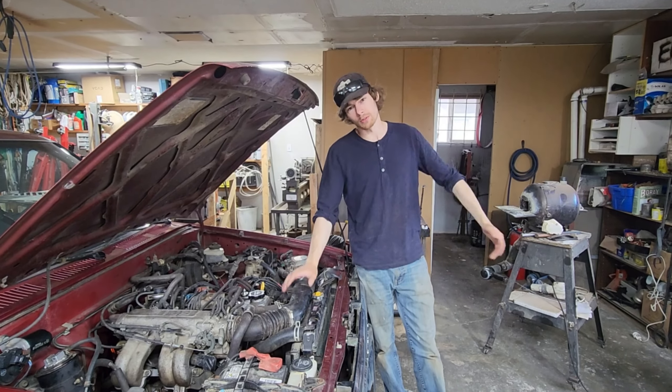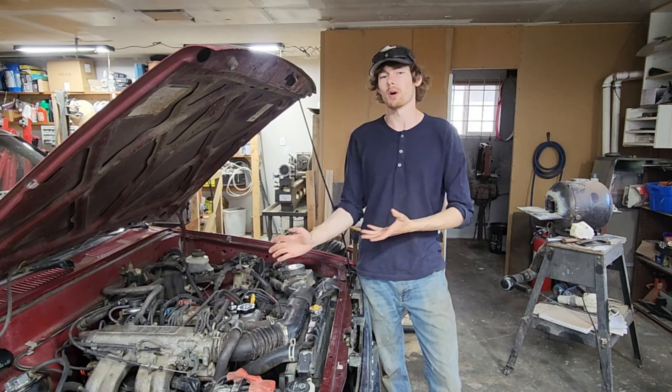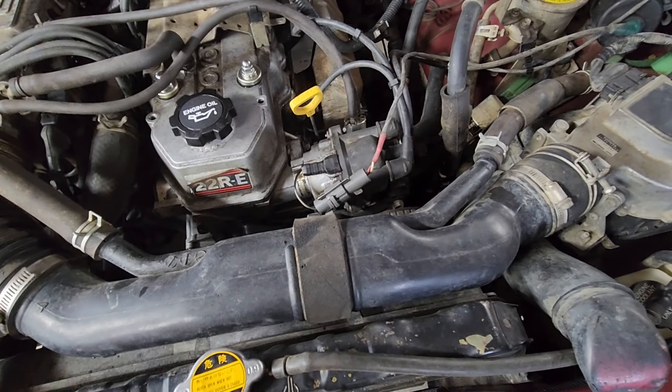All right folks, by now this truck probably needs no introduction. It's the 1990 pickup and we still have a bunch of work to do on it. Because as you're aware, we don't really know how this thing works or how it's put together — we're just kind of figuring things out as we go along.